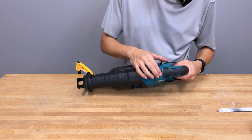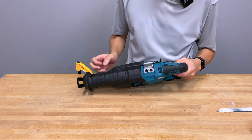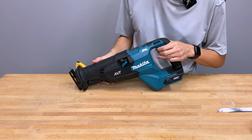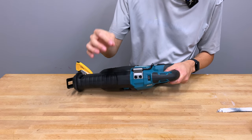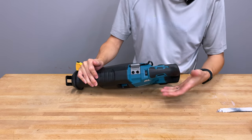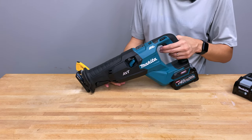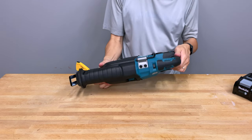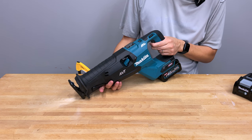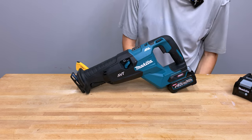On the top here is the variable speed dial, which goes from 0 to 5, giving you up to about 3,000 strokes per minute. This is the band selector — no matter which band you're in, the big trigger allows you to control the variable speed within that band. The band selector determines the top speed stroke per minute available to the variable speed trigger. There's also a lockout mechanism. The variable speed works really well; I haven't had any issues with it.